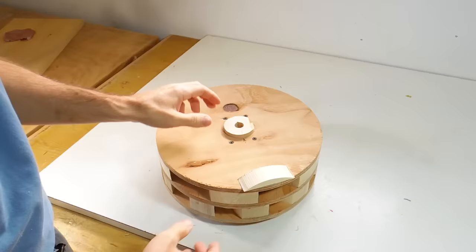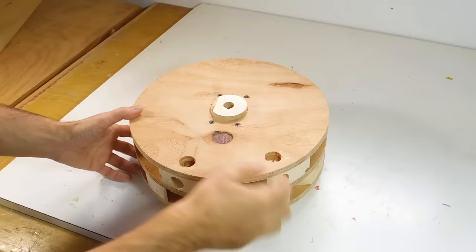I put a marble where the shaft goes and then I'm balancing it on a block of wood to see which side is heaviest, and just balancing that with a piece of wood as a weight tells me how much wood I need to cut off on the other side. I drilled a bunch of holes on the heavy side to bring it into balance.